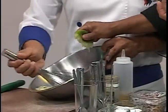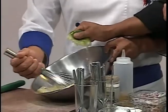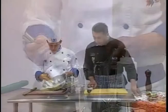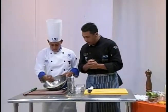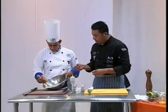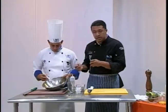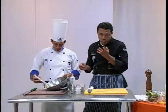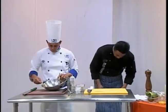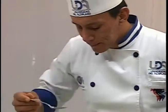Le va a dar líquido y consistencia y va a seguir emulsionando el aderezo. Con la mitad del jugo de limón está bien, es más que suficiente. Cuando ya vemos que está bien consistente, lo que va a hacer Pepe es probar para ver si ya tiene la consistencia correcta y si le hace falta sal. Hay que verificar esa parte porque recuerden que tiene anchoa y la anchoa es un poco salada.